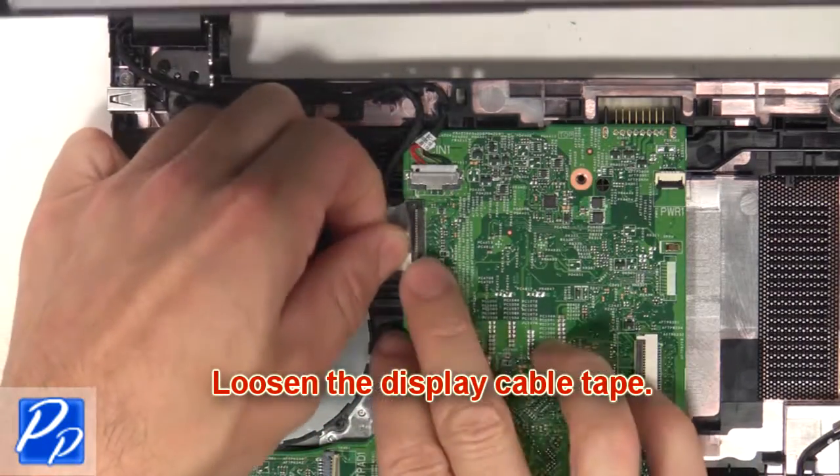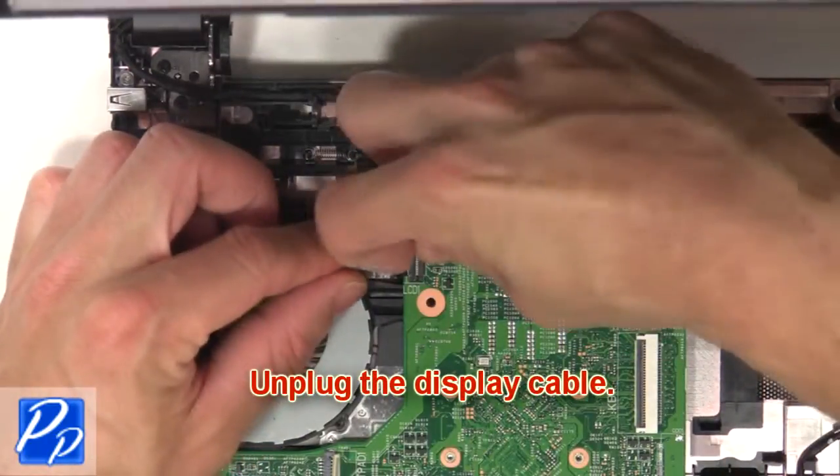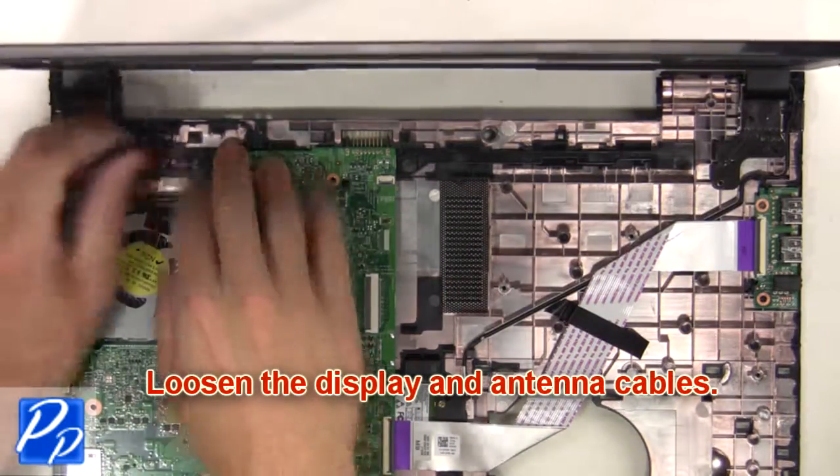Then loosen the display cable tape. Now unplug the display cable. Next, loosen the display and antenna cables.